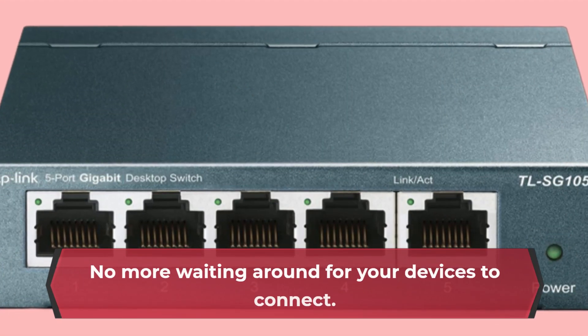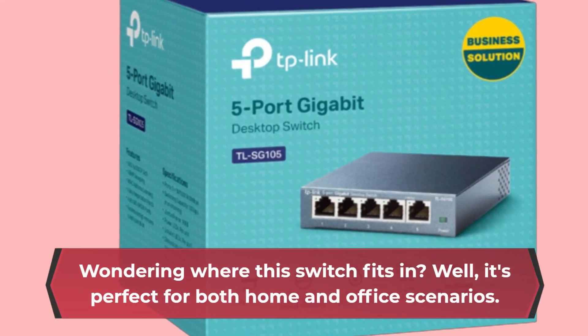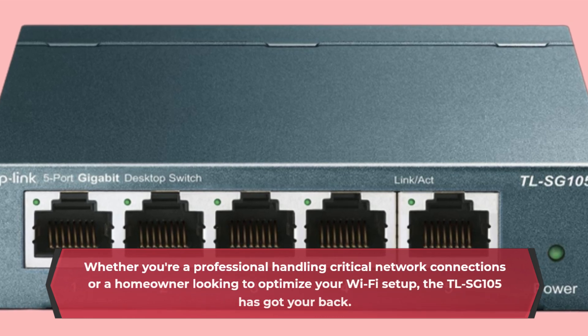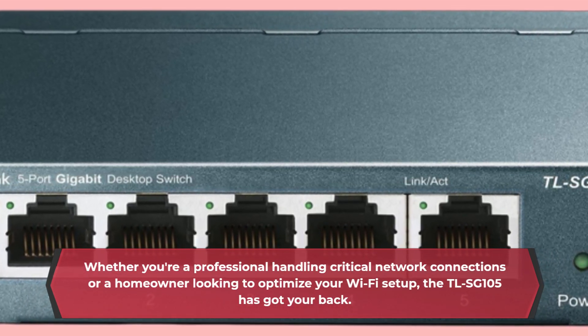No more waiting around for your devices to connect. Wondering where this switch fits in? Well, it's perfect for both home and office scenarios. Whether you're a professional handling critical network connections or a homeowner looking to optimize your Wi-Fi setup, the TLSG 105 has got your back.